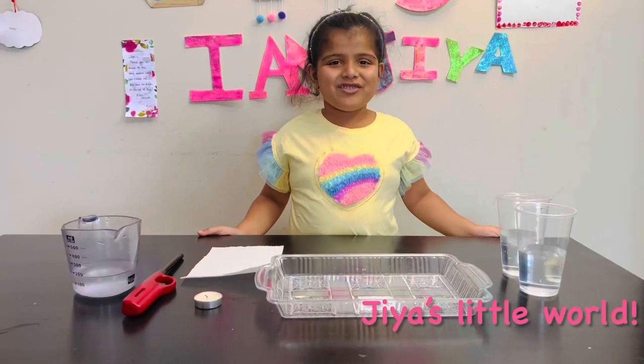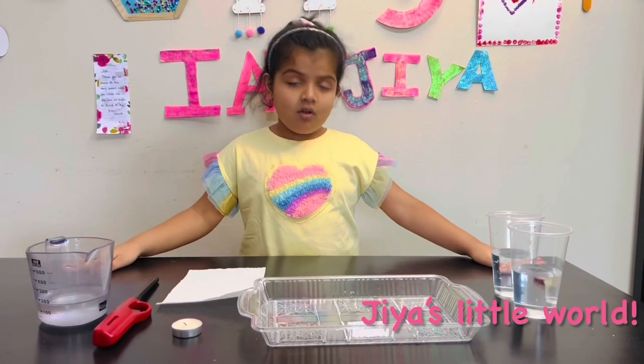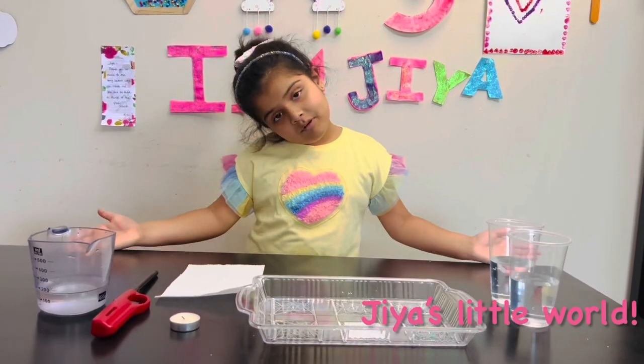Hello everyone, my name is Gia. Welcome to Gia's Little World. Today I'm going to show you an air pressure instrument.